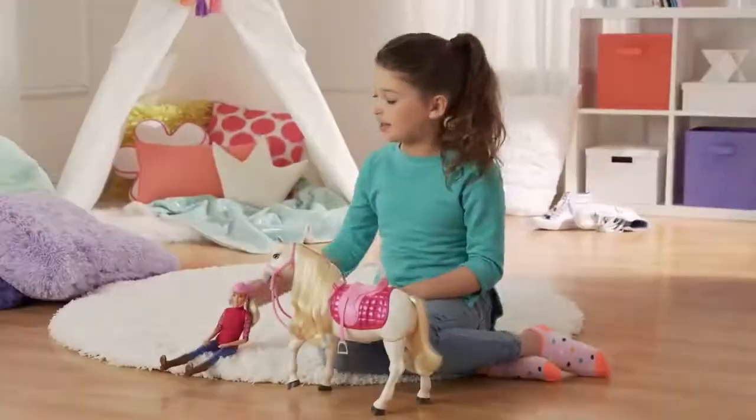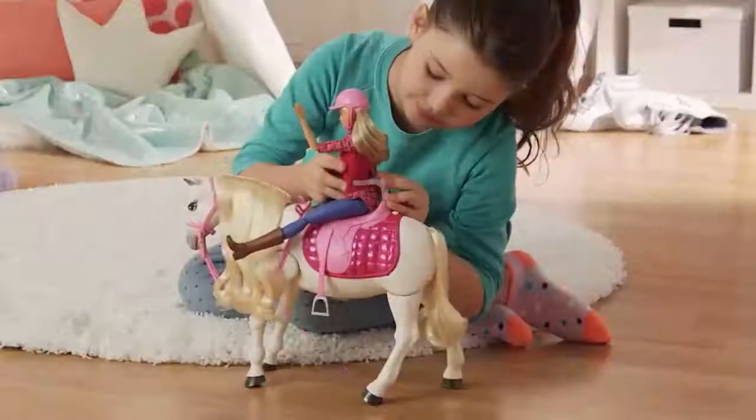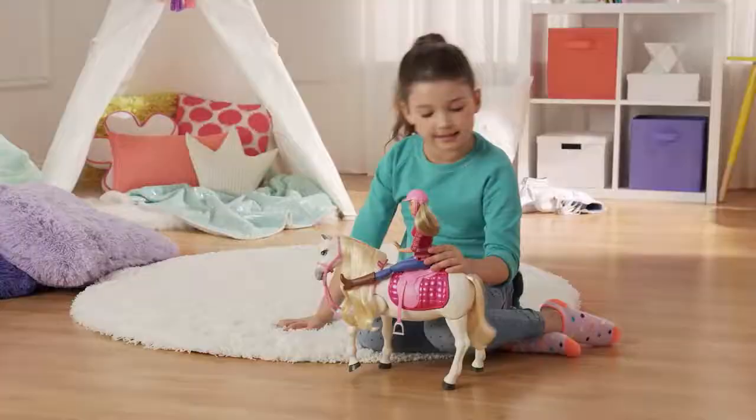The first thing we're going to do is clip Barbie onto the horse. Here there's a little clip. Easy peasy.